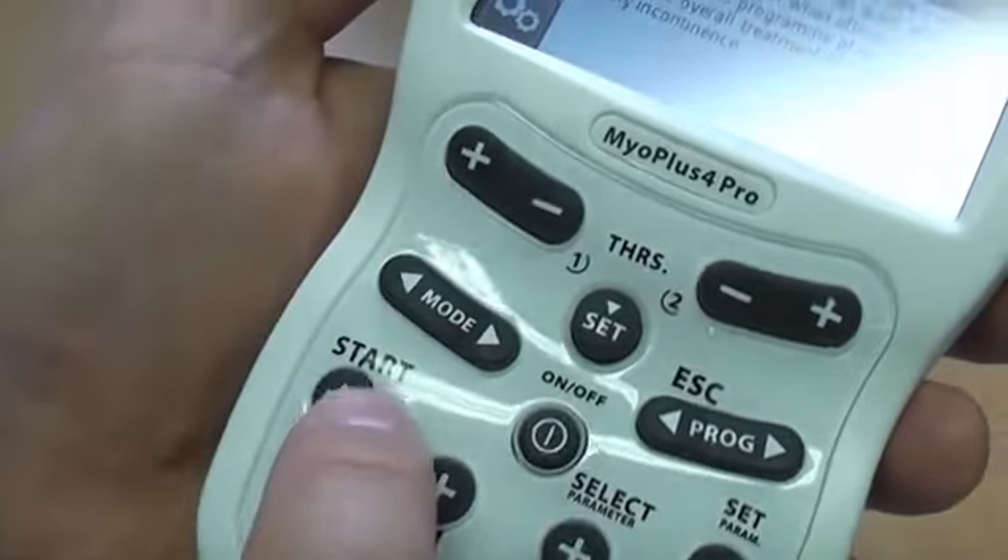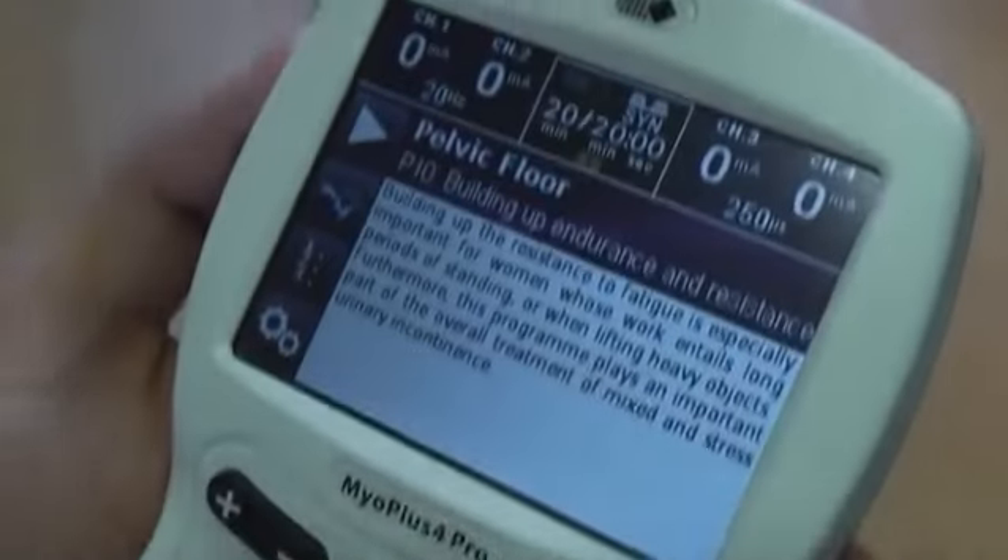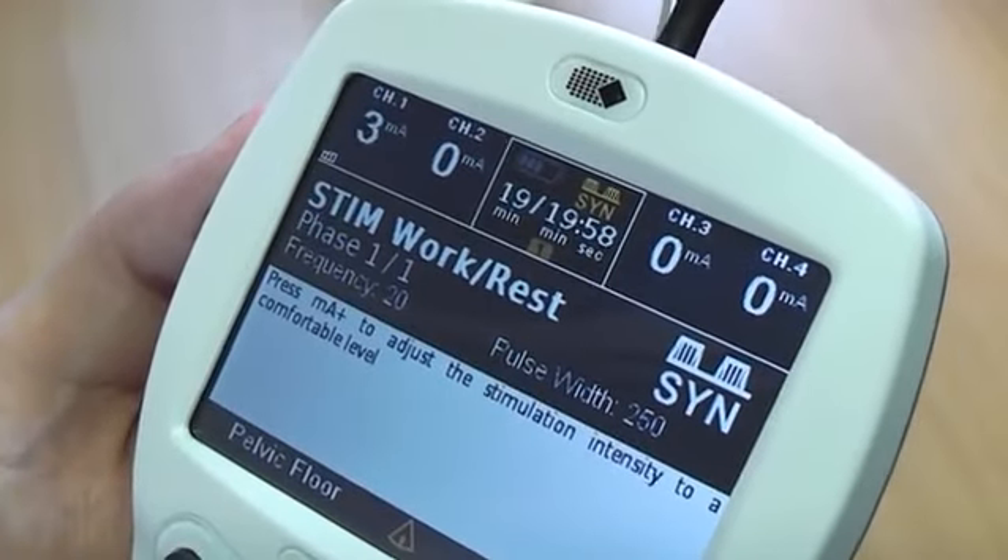After you have selected your preferred program, you can then start the program by pressing the MA plus button until you get a comfortable contraction.